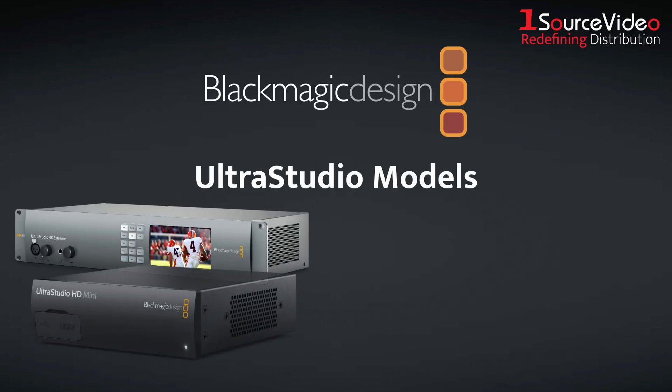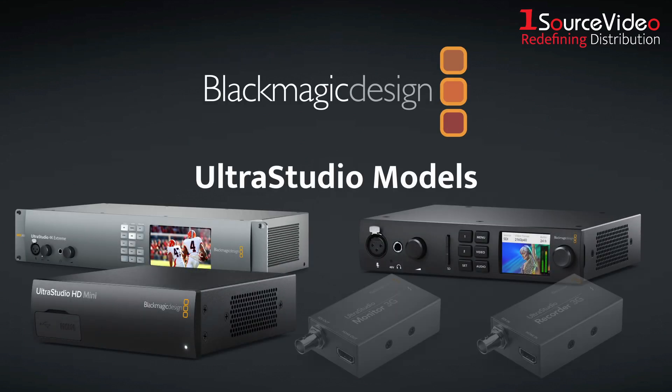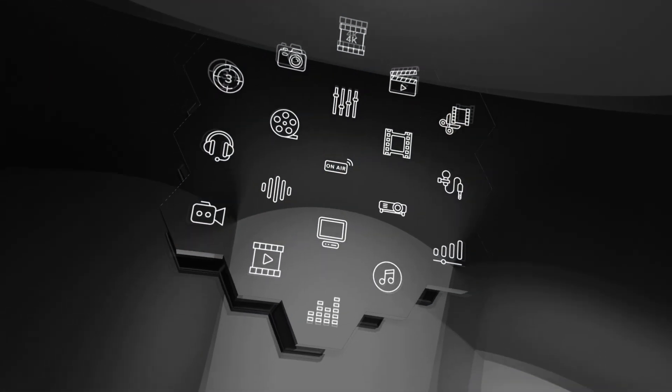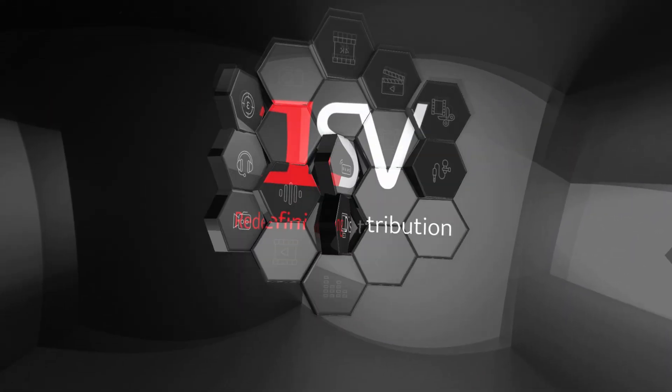Get the highest quality video capture and playback with Blackmagic Design's UltraStudio models. And if you want to learn more, be sure to check out onesourcevideo.com or visit your local reseller.